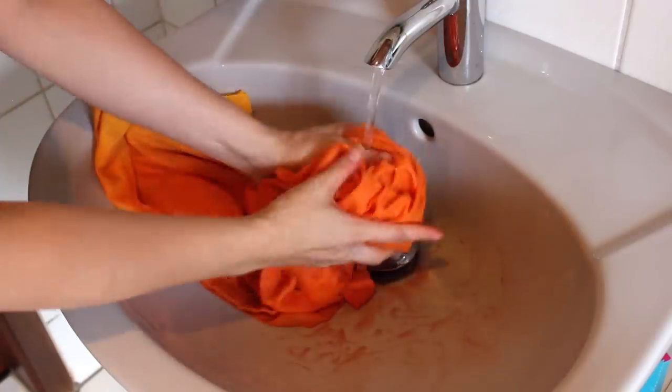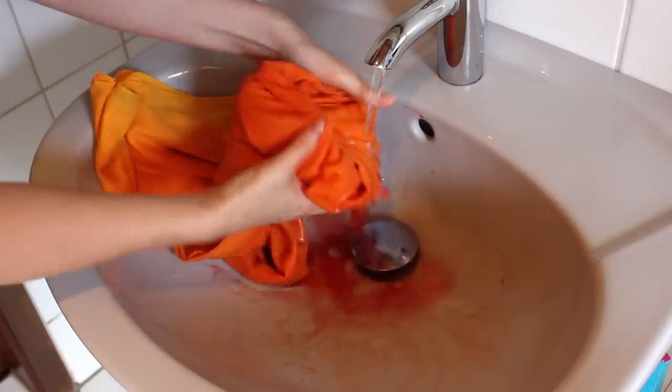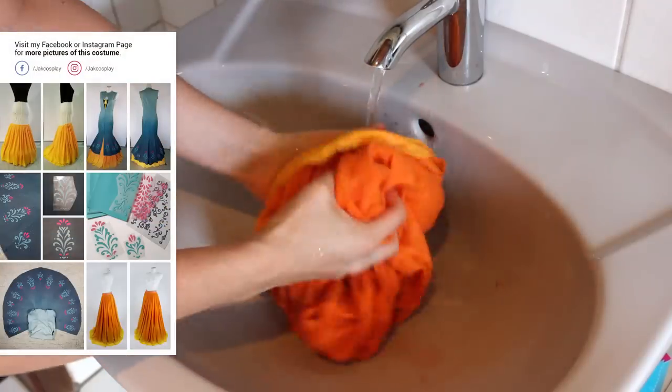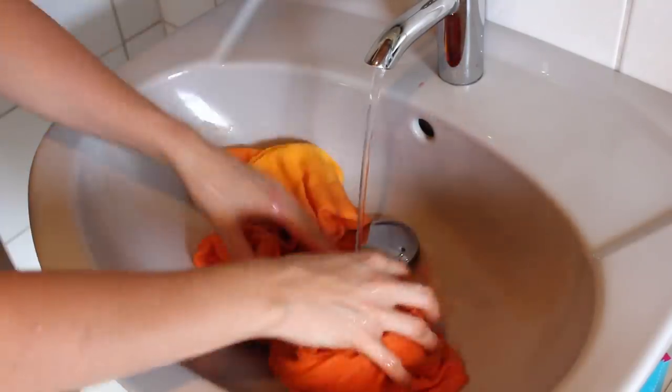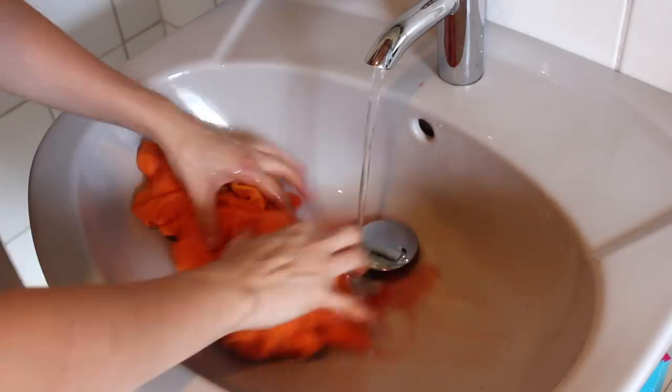As soon as you reach your desired color you can wash the fabric. I like to do this by hand with cold water first. You should wash the fabric until the water becomes clear. You can wash it in your washing machine later.